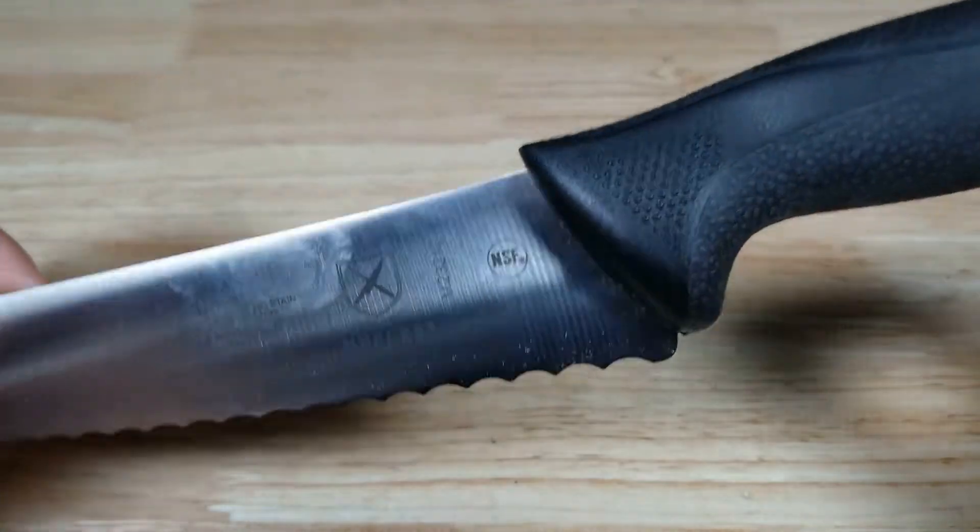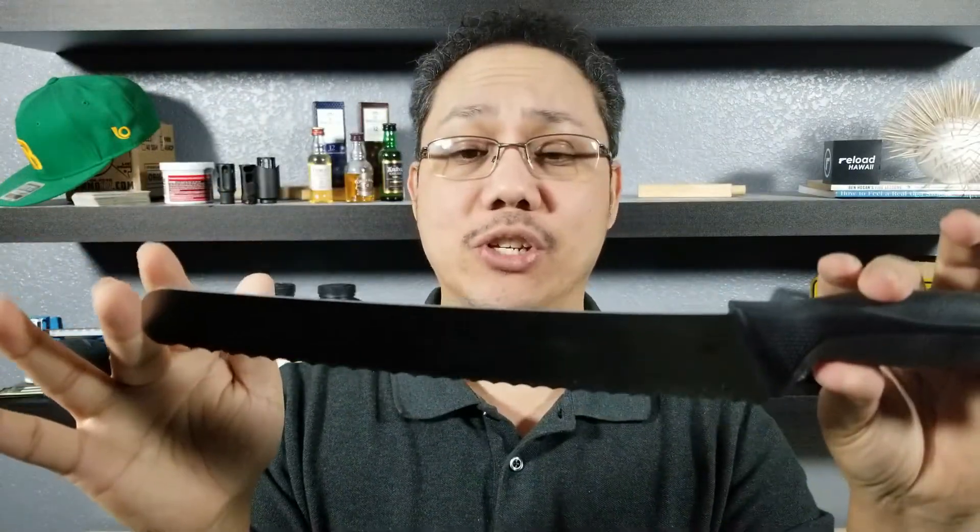This is the perfect Christmas gift for your home chef. This is the Mercer Millennia Bread Knife — it went through some serious testing at America's Test Kitchen. If your home chef doesn't have one of these, they're going to absolutely thank you. If you want to purchase one, make sure you check the link in the description below.